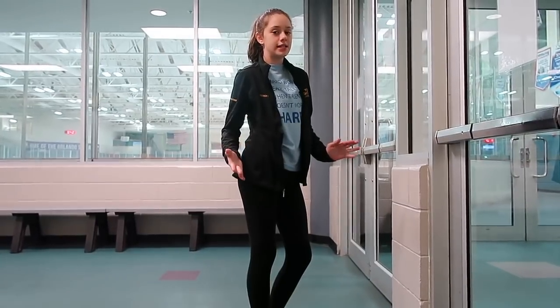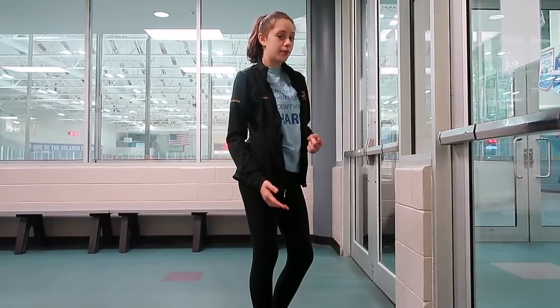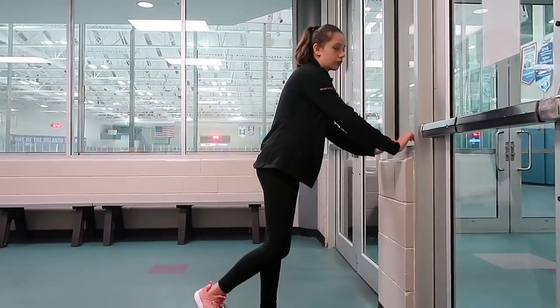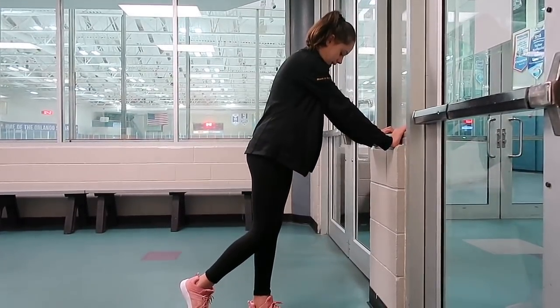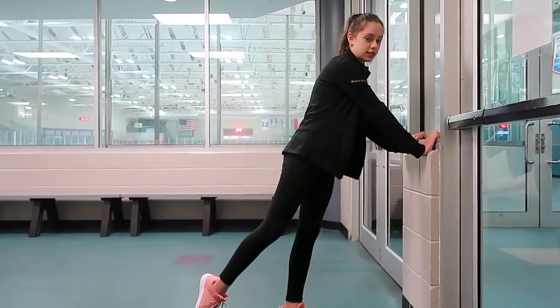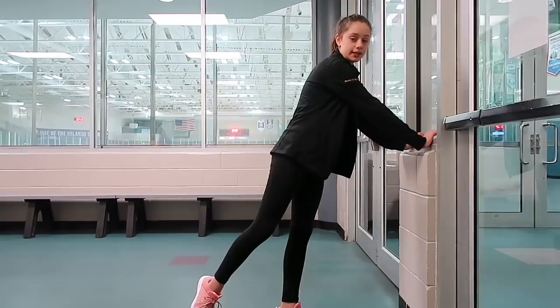So before I go on to the ice, I'm going to show you guys a couple of exercises that'll help you with your camel and your flying camel. The first exercise is really simple but it helps a lot. All you're going to do is stand facing a wall with both hands holding on, place one foot in front so you can stand on it, then kick your other leg up as far as you can into a spiral or camel position, and repeat that ten times.